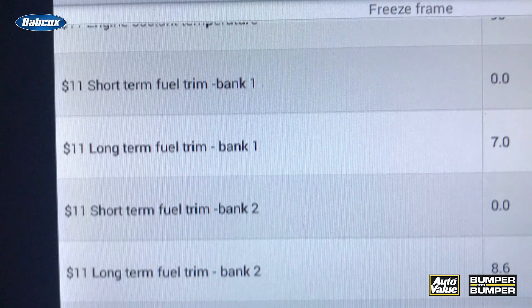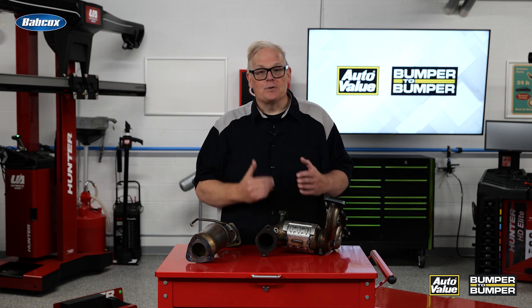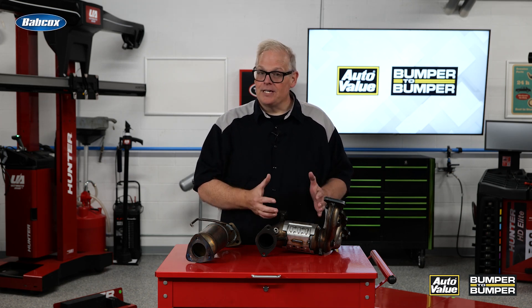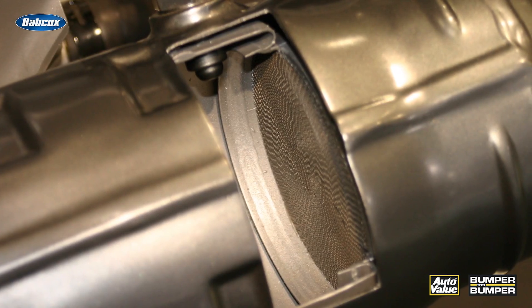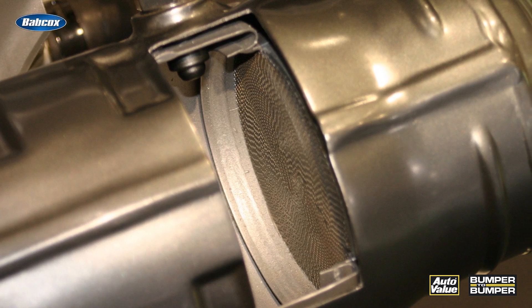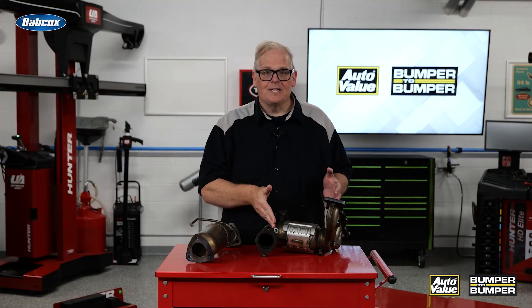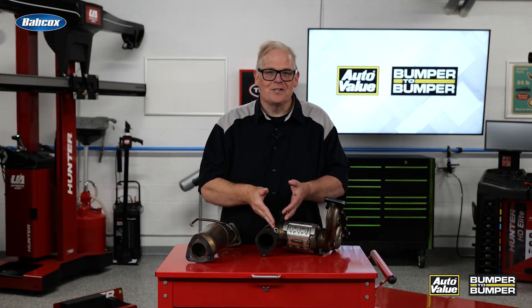From there it can determine a fuel trim for the catalyst beds themselves. In other words, it can richen the fuel mixture or make things leaner so it's properly storing oxygen inside the catalyst beds. This way, under conditions like full throttle or even at idle, it's getting the right amount of reduction of those contaminants inside the exhaust stream. It's essentially an air-fuel ratio sensor for the catalyst.